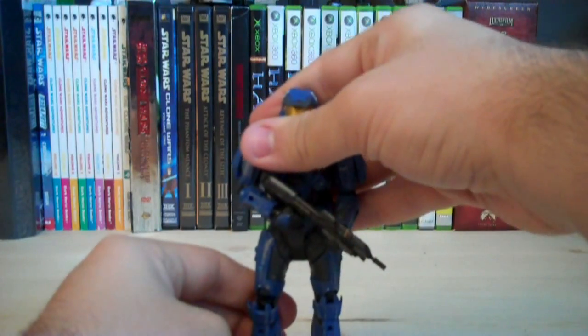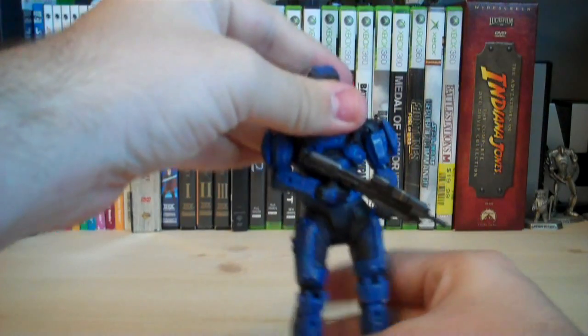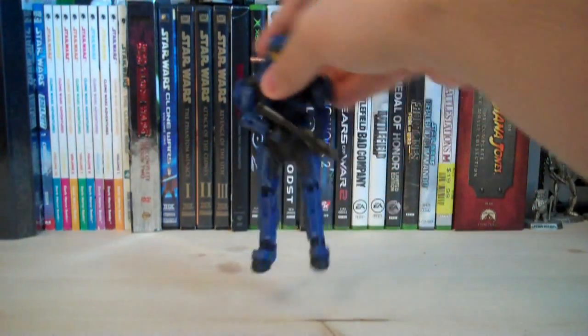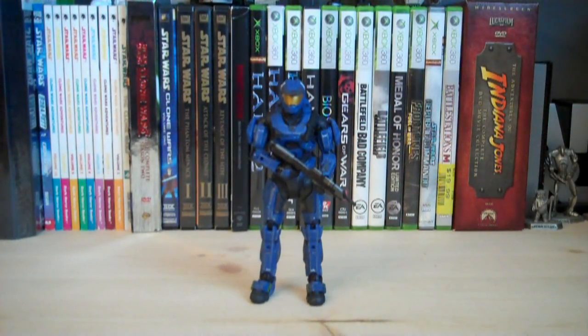That's pretty much it for this figure. It's the same basic Spartan we've seen so far, except with some different armor and a different paint job. I'm going to go ahead and give this figure a 5 out of 5. I really like the Mark V helmet — they did a nice job sculpting it, it has some nice details and nice paint apps. You also get these two Mark V shoulder pads which look pretty cool, plus an assault rifle and a grenade. Overall, the paint job on this entire figure is just awesome — I really love how they're doing the wear and tear look to all the Spartan figures in this line.